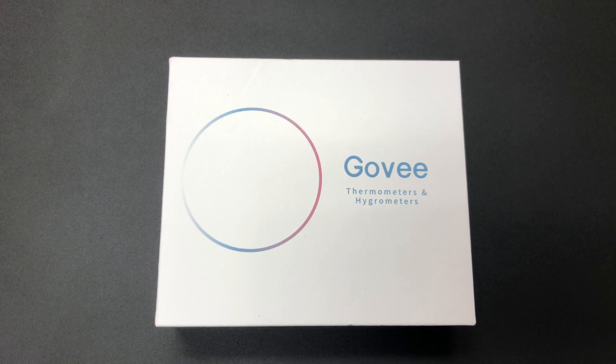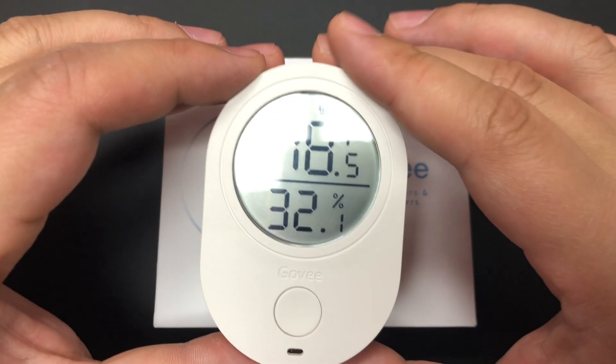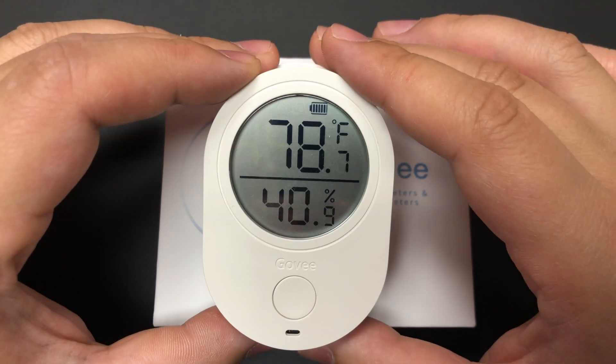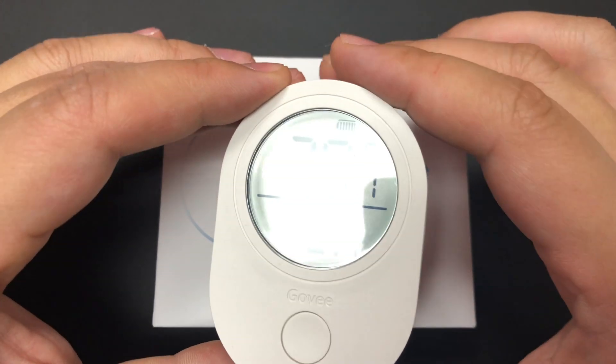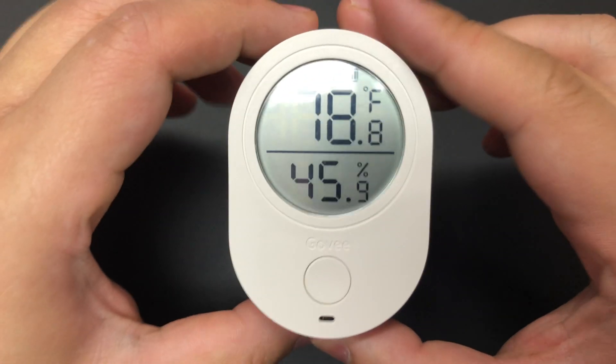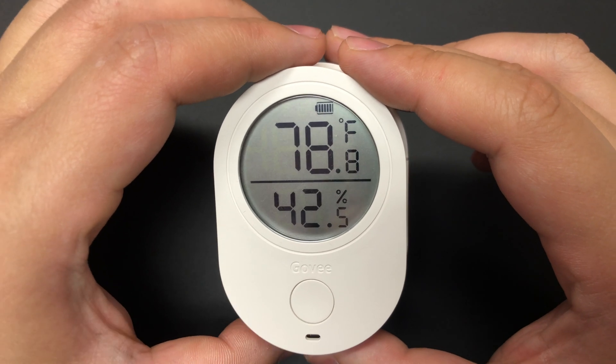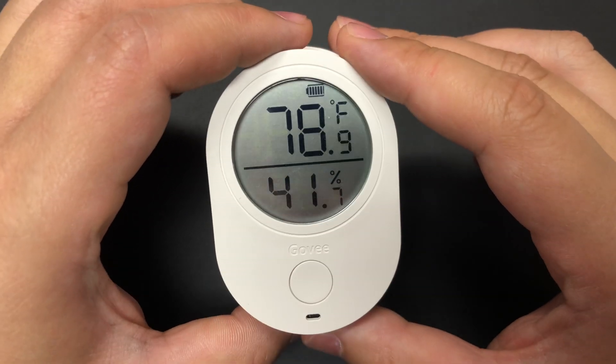Hi, it's Charlie Minato from HalfFlo.com, and today I am looking at the Govee Thermometer and Hygrometer — more specifically, the Govee Bluetooth Thermometer and Hygrometer, which is what we call a smart hygrometer. It measures relative humidity and temperature, two important statistics for your humidor, and it sends that data to your smartphone, either an iOS or an Android device.